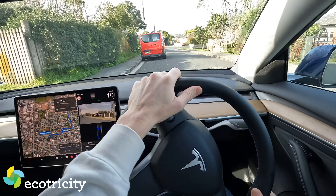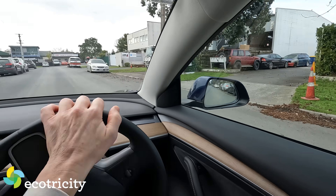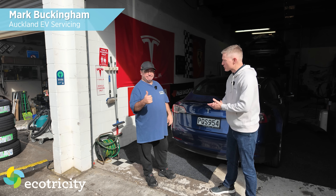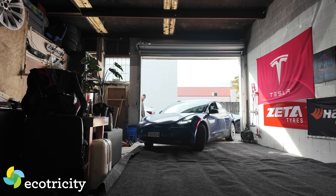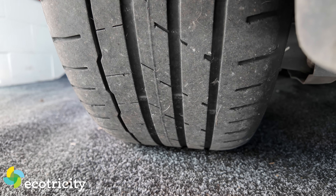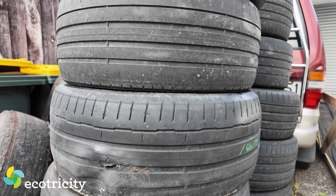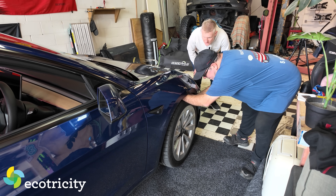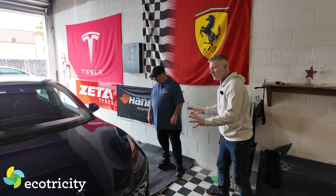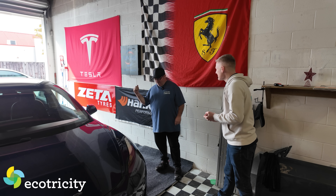This is Mark, the Tesla towbar king and part-time supermodel. First, let's have a look at what the tires are like. Normally the left rear is the worst — the camber on the road causes it to wear a bit more. The inside edge is starting to go, but not too bad. The back are worse than the front, but that's pretty typical. They're not completely bald, but they are on the way.